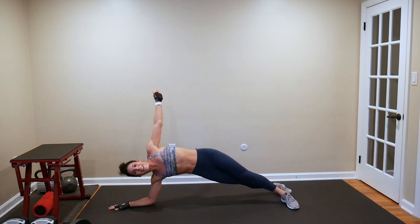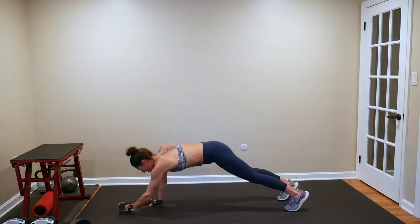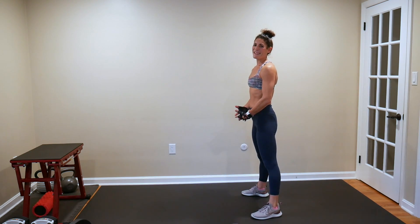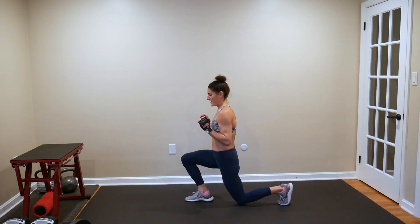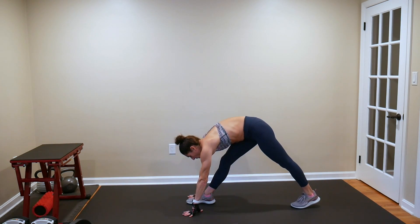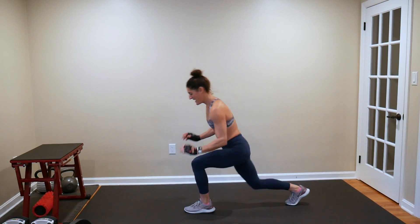All of your movements today are going to be muscle movements, focusing on strength. I'm getting bigger, getting stronger, taking up space. Switch lunges — one, two, three. Being in control of your body and your mind during this entire hour.